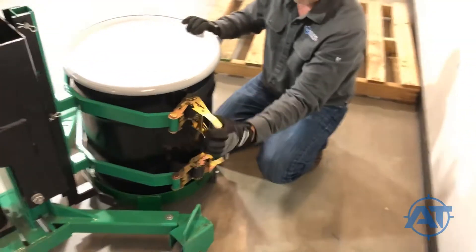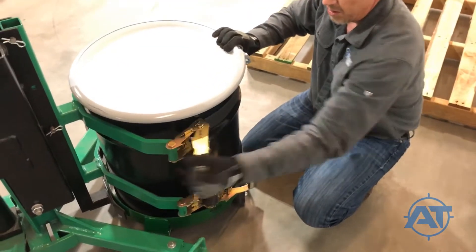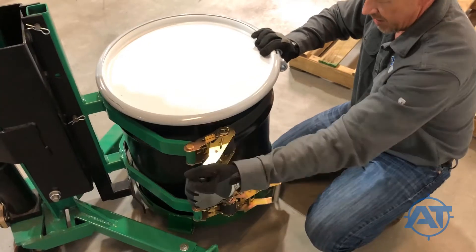Using the ratcheting system, tighten both straps. Make sure the straps are level as you tighten them.